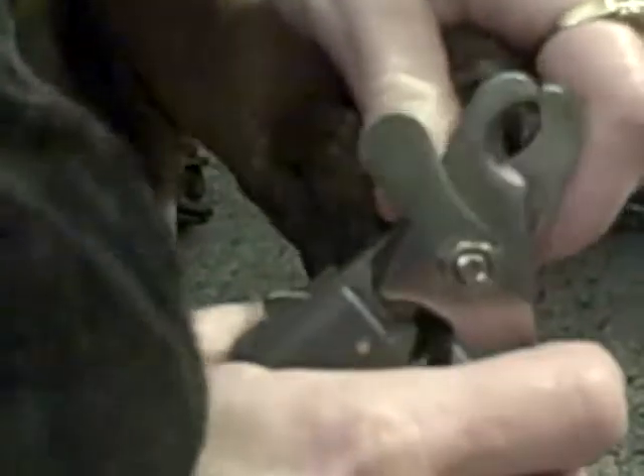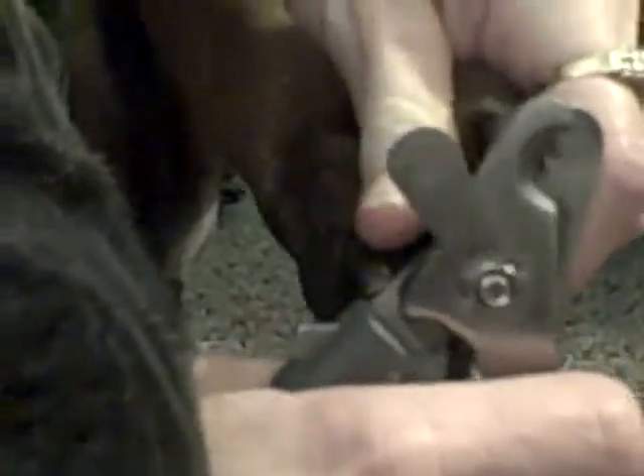I don't use Dremels on the dogs. I think I can shape the nails just as well with a pair of clippers if you do it right. You can get nice round edges — just take the little sharp points off. Looks pretty good.